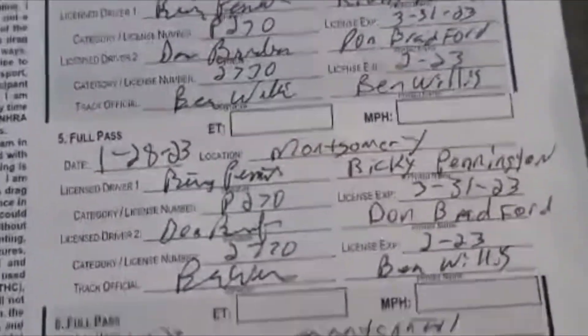Alright guys, I got all my paperwork, got all my signatures. So good to go now. Send this in to NHRA and we'll have our license.